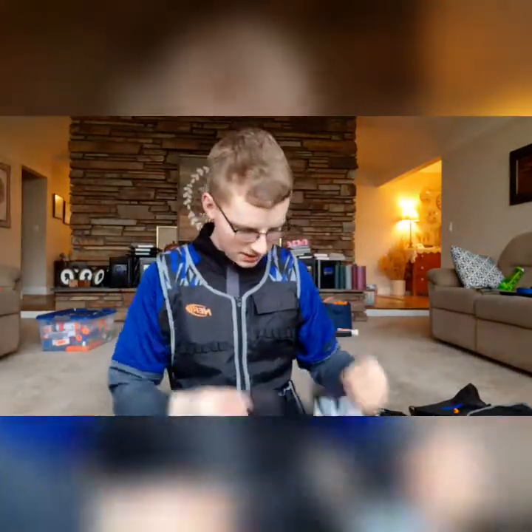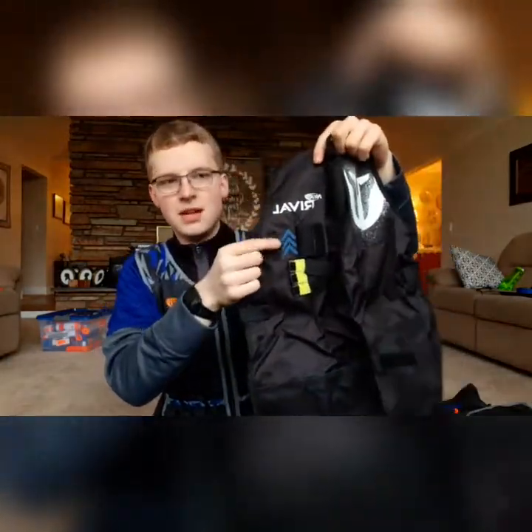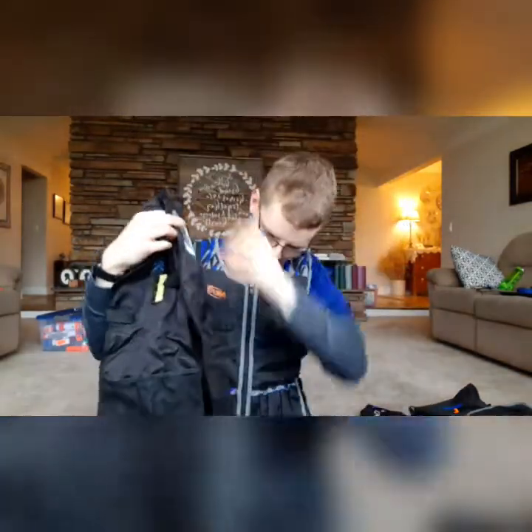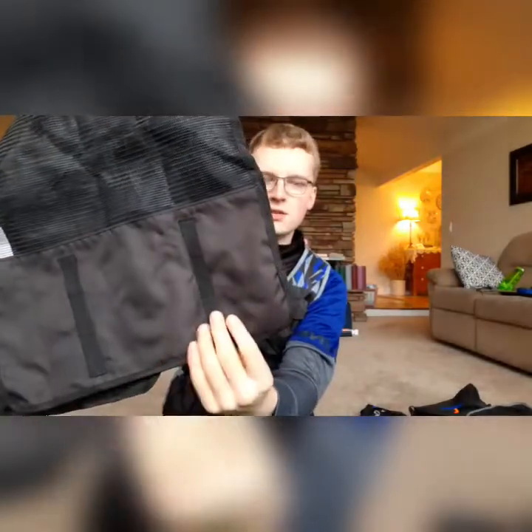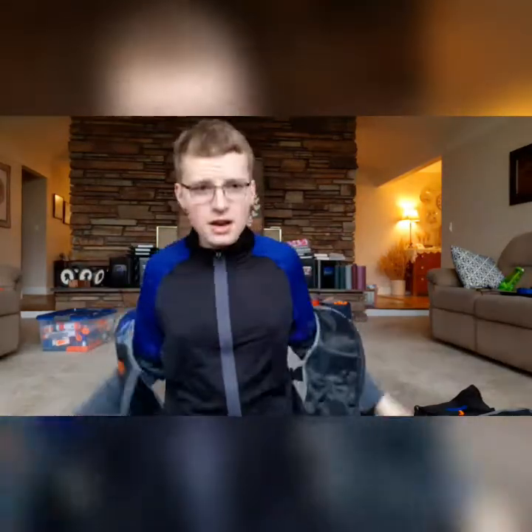Last vest in the bin is this — the Nerf Rival Phantom Core vest. This one has the team indicator and a life counter, and then it's got a little mesh pouch on this side. More magazine holders on the right side and then more magazine holders on the back — you can hold three 12-round magazines on the back of the vest. That's a unique feature on that one for sure. Okay, that's all the vests except for the one I'm wearing, which is my favorite Nerf brand tack vest. So I'll take this one off so you guys can look at it.